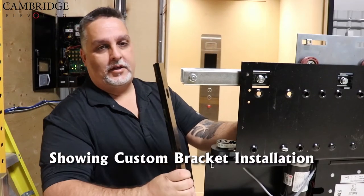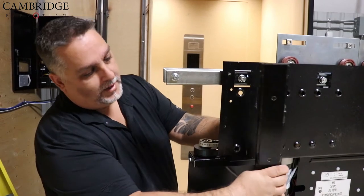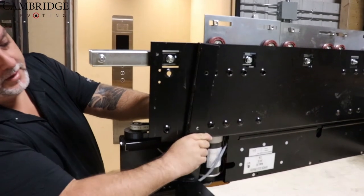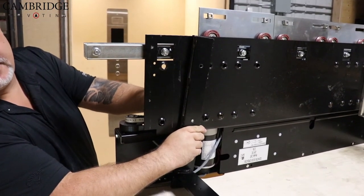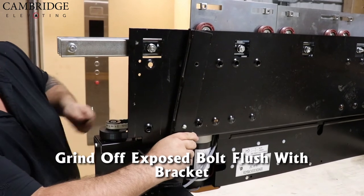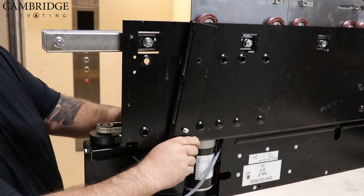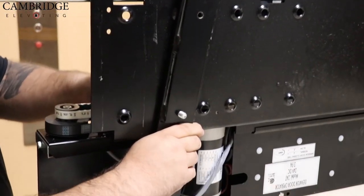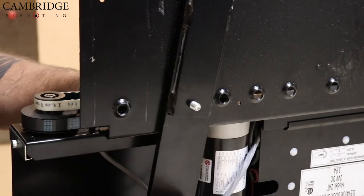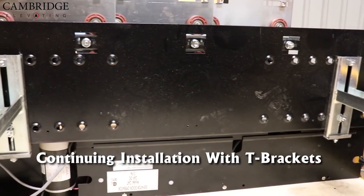Now we're going to install the custom brackets. You'll see that they have a couple of cutouts on the back side that will line up with the operator dimples. Just slide those in and line them up — the holes are pre-threaded, so you can use the exact same bolts that come with the kit. Thread them in and lock them down tight. Then grind off the ends if the bolts are too long, because they will pass the bracket. In one of your new kits coming out soon you should have the proper length so there's no interference from the bolt. Once installed, zip that off with your grinder and you're good to go. Both brackets have been installed with the heavy operator kit.